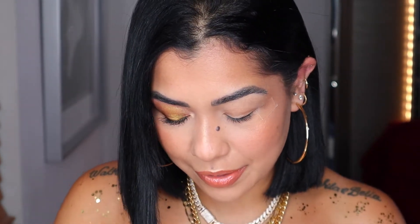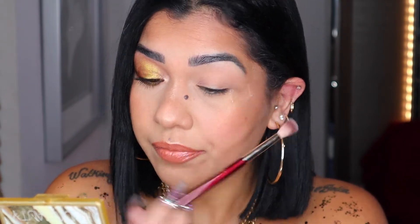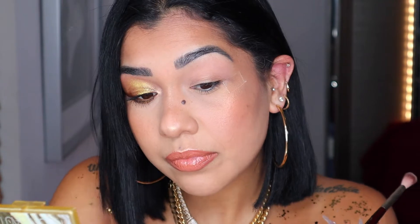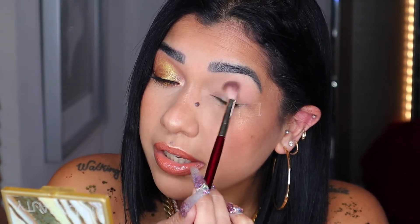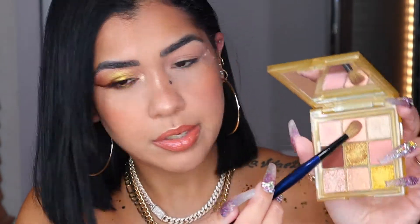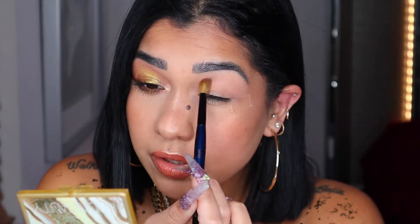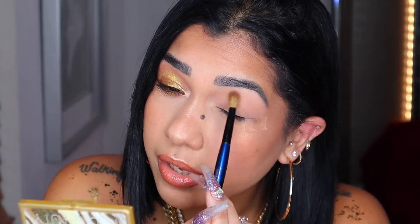I'm grabbing my BK Beauty brush and first going into the shade on top — it's like a bone color with a little bit of pink undertone. I'm placing it and blending it. It's not really making that much of a difference on my skin complexion, so I like to just apply colors like this as a base. Using my Sonia G blending brush, it picks up way more. I apply the shade all the way into my brow bone.